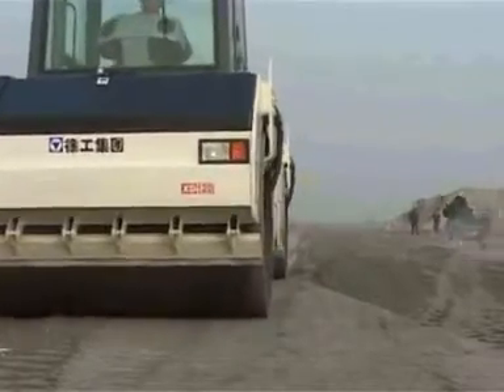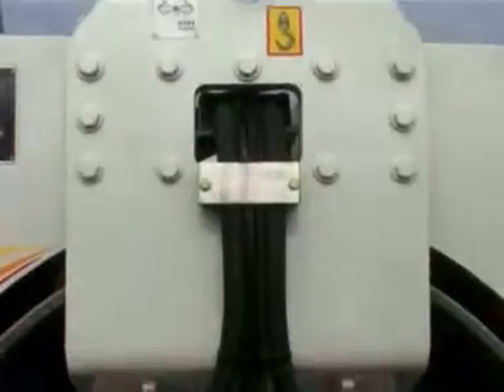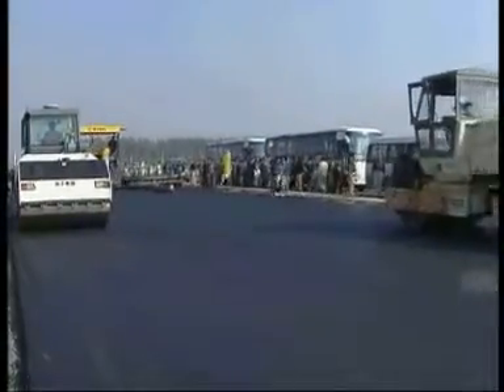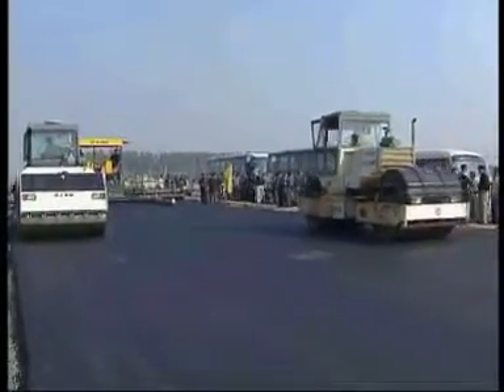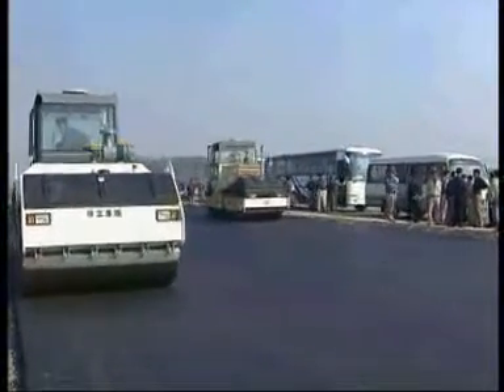All these ensure security. The independent hydraulic driving system on both the front and rear drums makes it possible to have infinitely variable speeds for both forward and reverse.